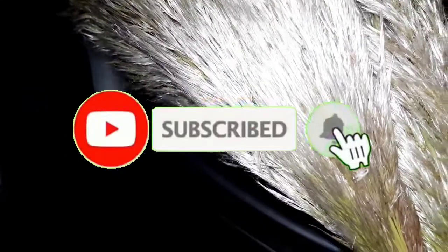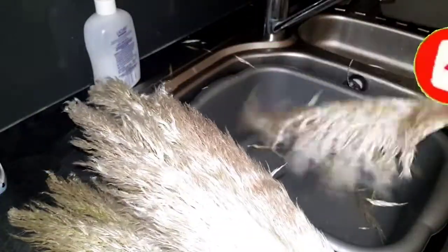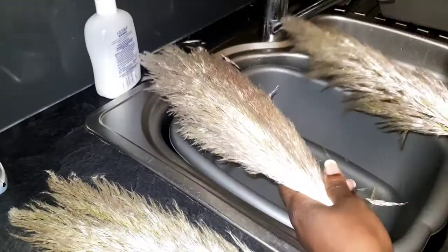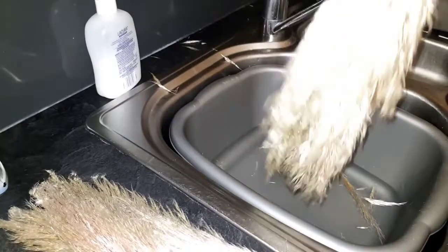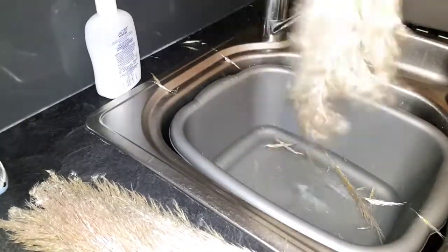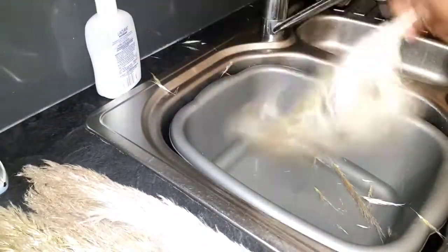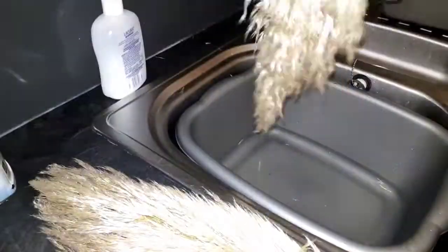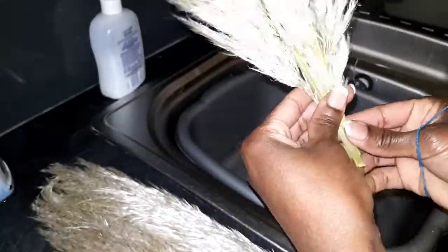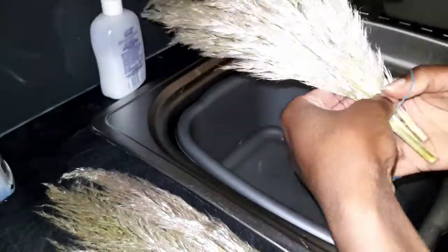This is the first method that I normally use to dry my pampas grass and I call it the dry method, where I don't do much apart from shaking them to get rid of any dirt or insects. As you can see, mine had a few insects in them — you might have to do this a couple of times depending on how dirty your pampas grass is. Once you're happy with how clean they look, you can go ahead and tie the stem with a rubber band or a rope.